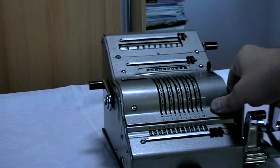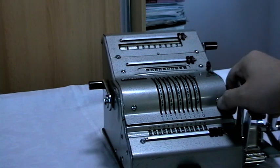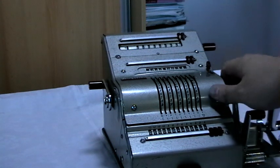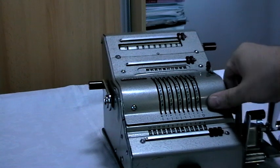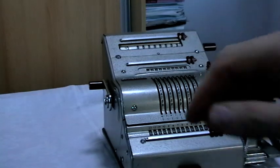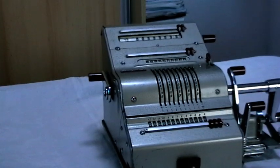So there we have it — the functionality of the Brunsviga 13RK. Thank you for watching. I'm not sure if I'll do videos on the other calculators. I intend to, but I do not have time. Thanks for watching.